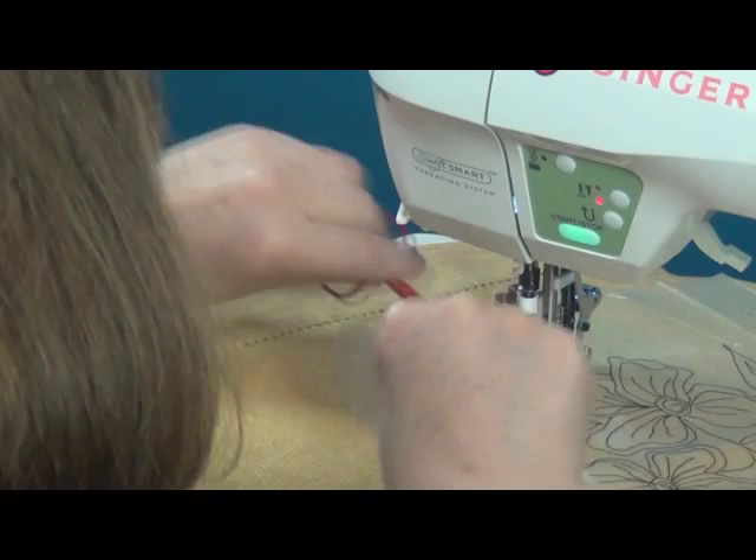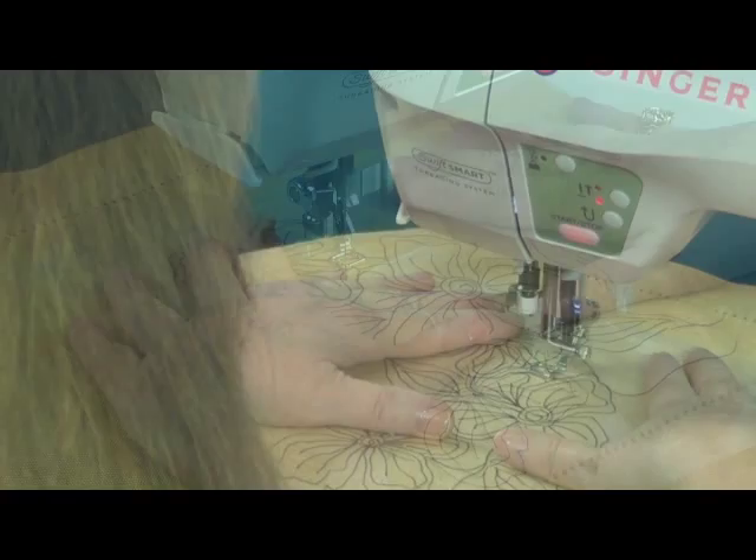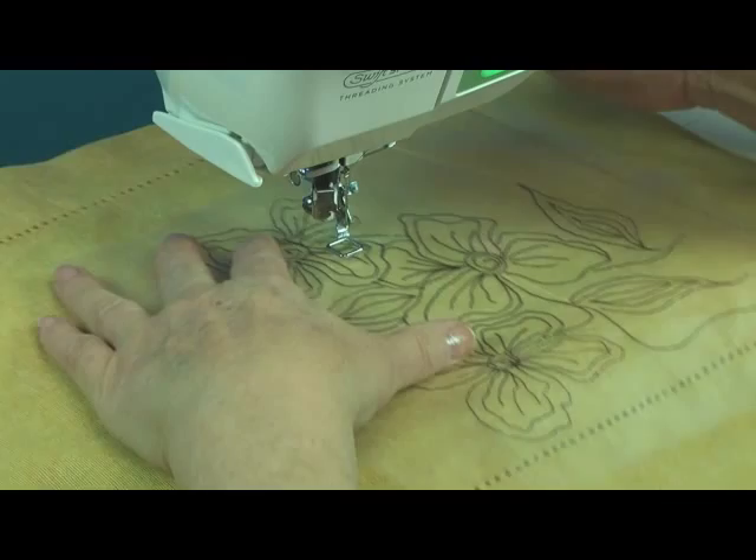With free motion work you want to sit up nice and straight, hold the work taut, and run the machine at a steady even speed while moving the work slowly and following the line. When you get to the end of a line, release the tension on the foot, bring it over to the next area, and stitch it a couple of times so it looks nice and clean.